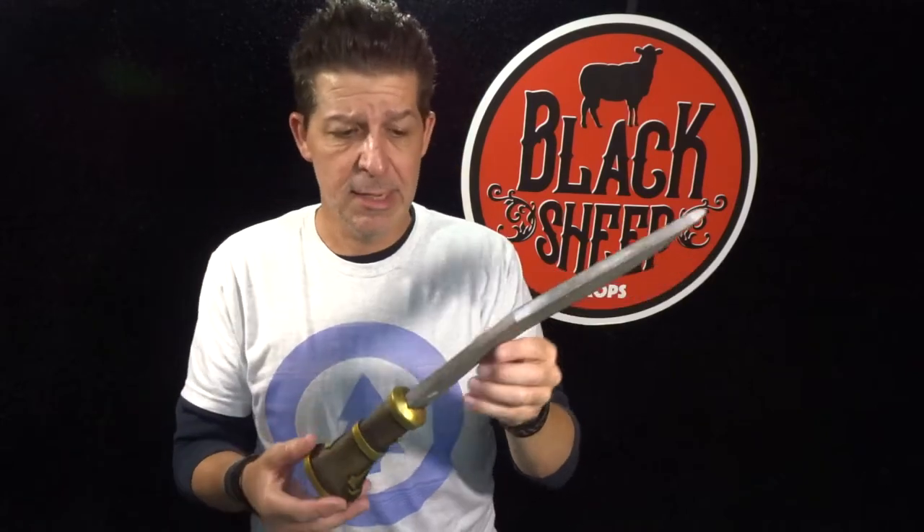You can totally nail this. So in this episode, making an EVA foam Assassin's Creed Kukri part two, we're going to seal this bad boy and paint it. It's going to be a little rustic, a little antique looking. We've got the two-tone wood handle — regular brown and a lighter brown to make it look faded and worn in some spots. We've got the antique gold around all the handle details and our dirty, weathered, a little bit aged steel blade.